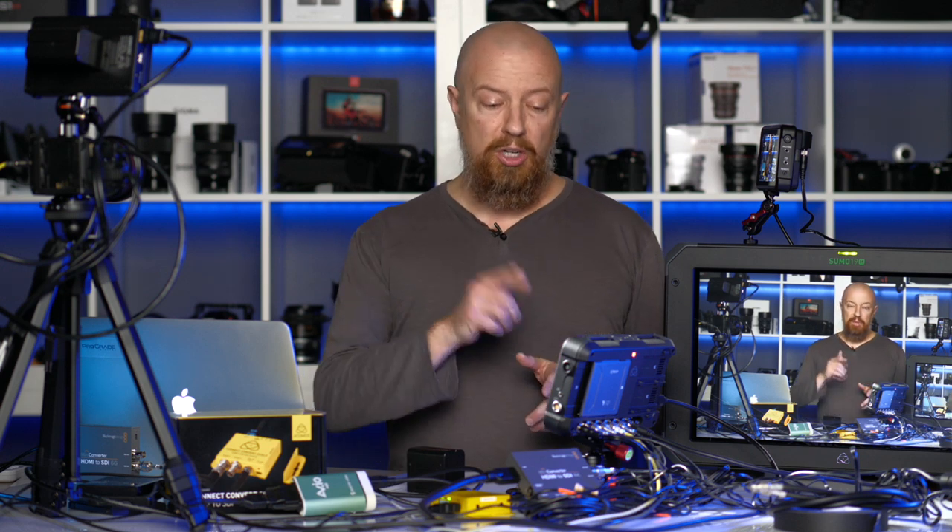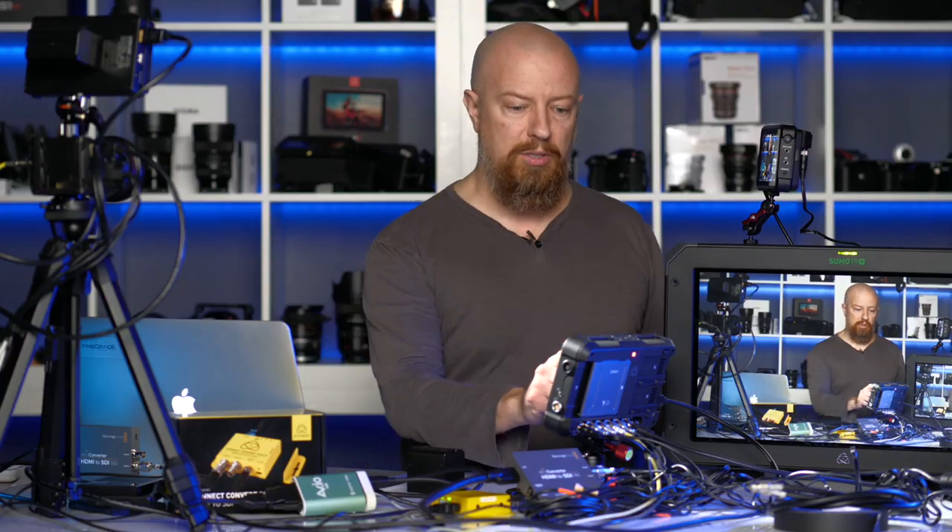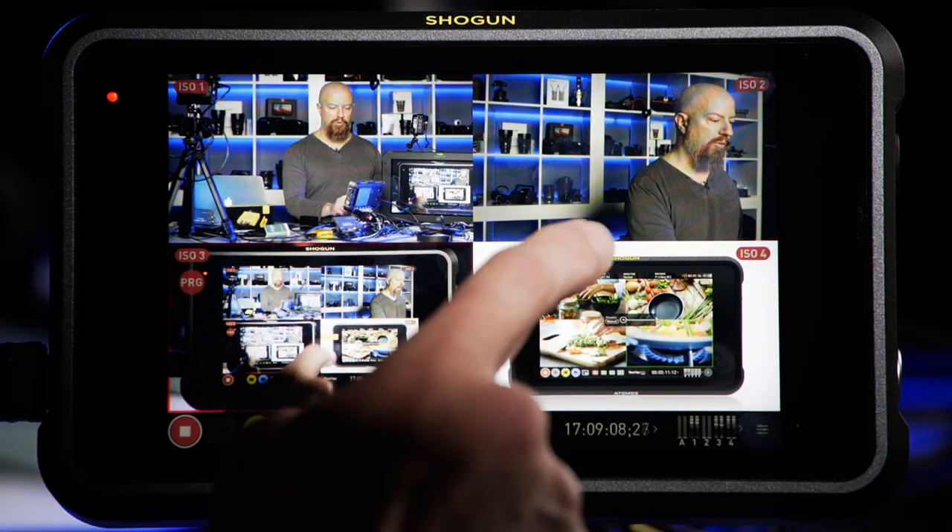The Atomos Shogun 7 is way overkill for this one particular purpose, but it happens to do this one thing in a way that pretty much nothing else does. What we're talking about is live switching — the ability to, with a touch-based interface, simply touch the screen to switch between different camera angles for your broadcast. It simultaneously records all four inputs onto separate tracks so you can go back and remix them later.